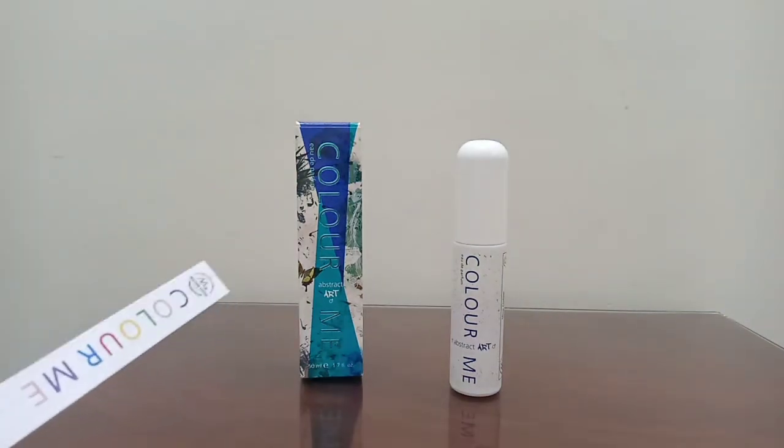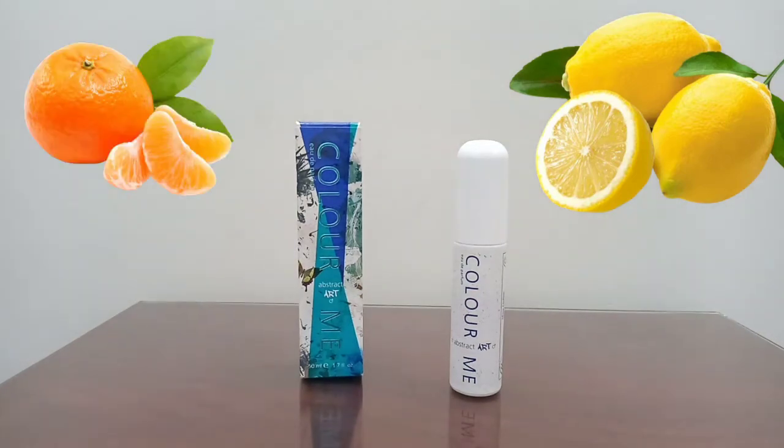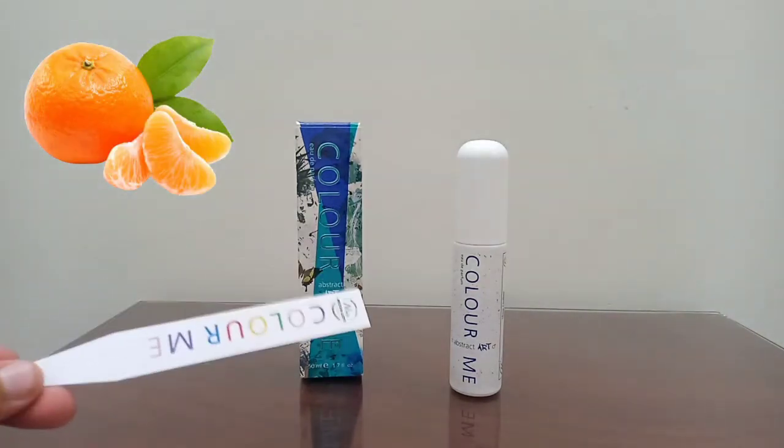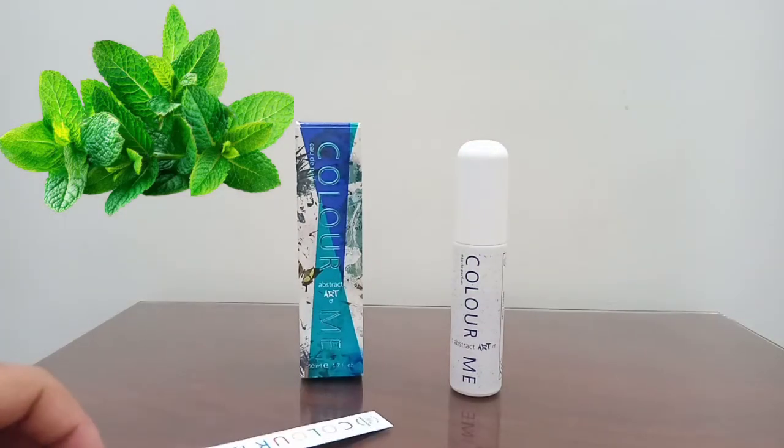In the opening it does have that synthetic character, and I can get the citruses with some sharp lemon accords along with the mandarin. The mint is present in the top notes but it is even more prominent in the dry down — it goes from the top all the way through the dry down.